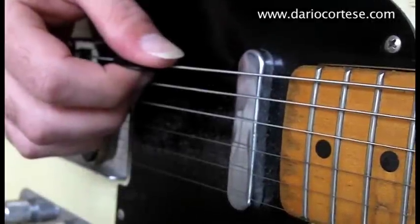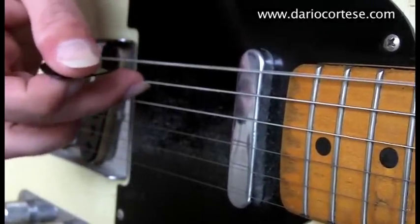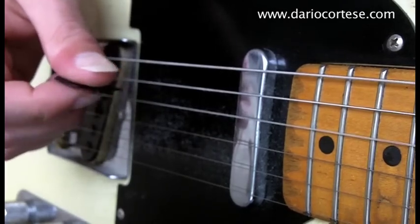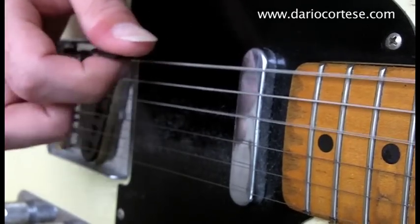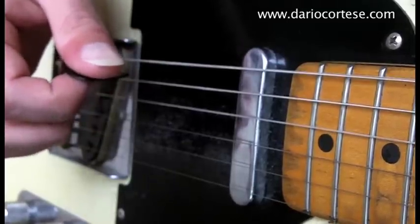Now with the pick. Pick the bottom E string with the pick, then middle finger on the A string, then ring finger. And across all the strings.